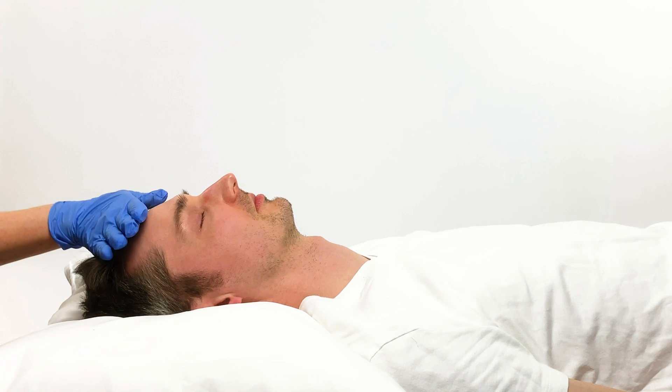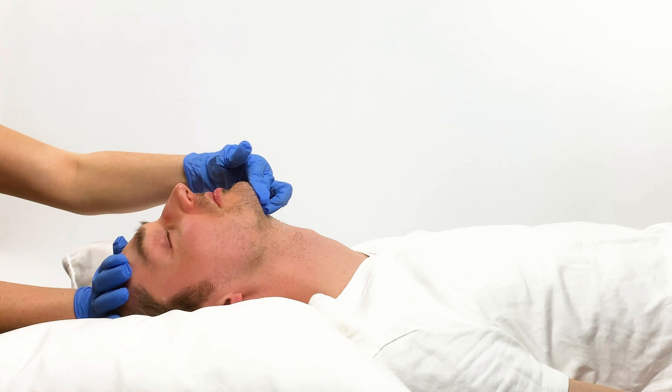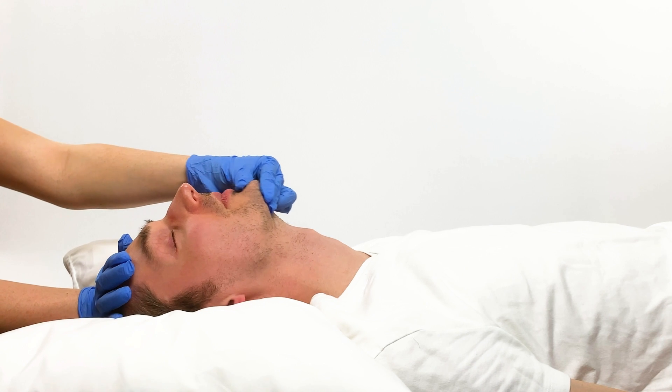As an alternative method, we have the head tilt chin lift. Rest one hand on Fred's forehead. Place your index and middle finger on the underside of Fred's chin — the bone, not the soft tissue. Using your other hand, tilt his head back and push his chin towards the top of his head, towards the ceiling. Using the same hand, open Fred's mouth with your thumb.